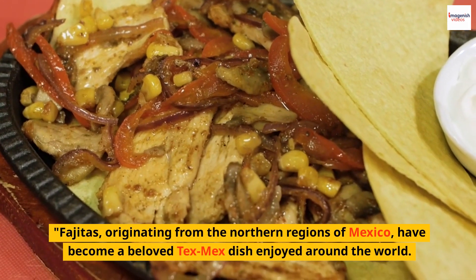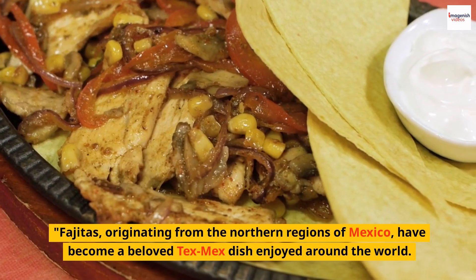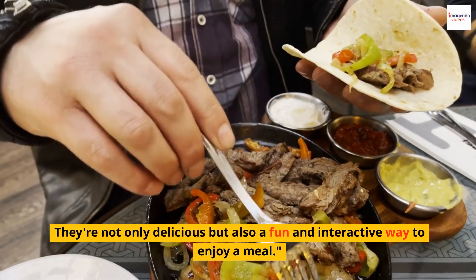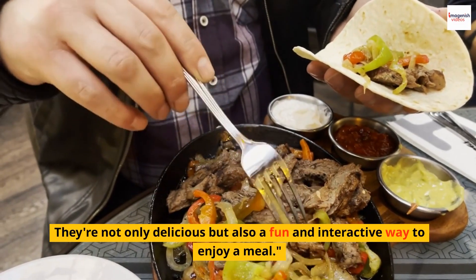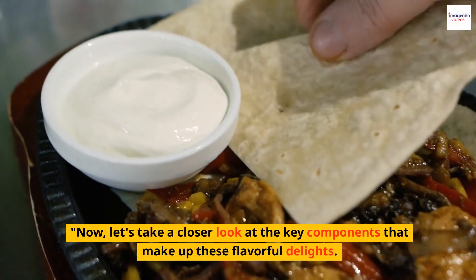Fajitas, originating from the northern regions of Mexico, have become a beloved Tex-Mex dish enjoyed around the world. They're not only delicious but also a fun and interactive way to enjoy a meal. Now, let's take a closer look at the key components that make up these flavorful delights.